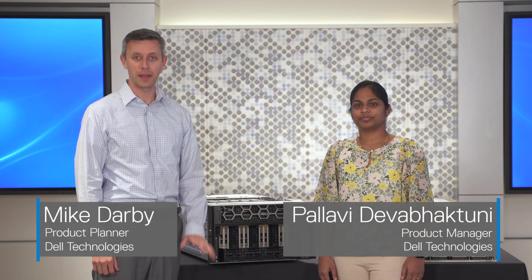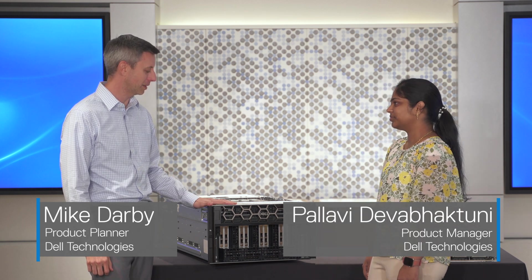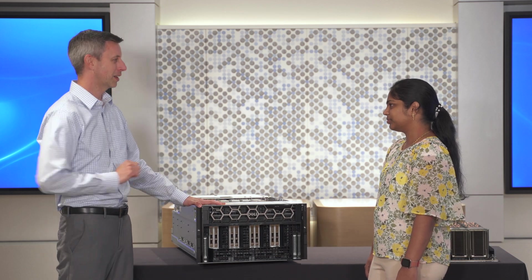Hi, welcome to the Customer Solutions Center at Dell Headquarters. I'm Mike, this is Pallavi. We are here to talk to you about the details of the PowerEdge XC9680. So Pallavi, why don't you tell us about this server?